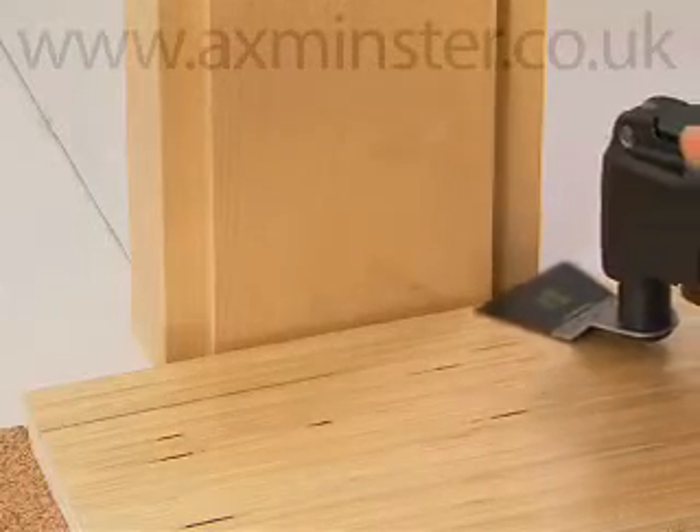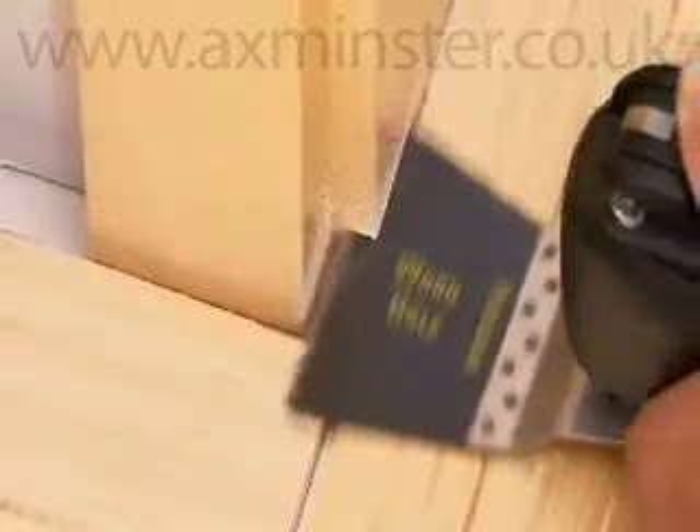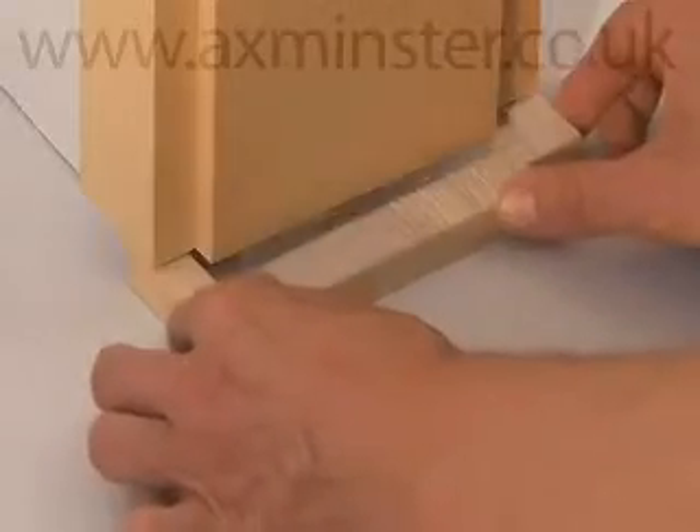Work flush to all surfaces with the E-cut saw blades with the highest precision and cutting speed. Ideal for adjusting the door jamb to the new floor covering, for example.